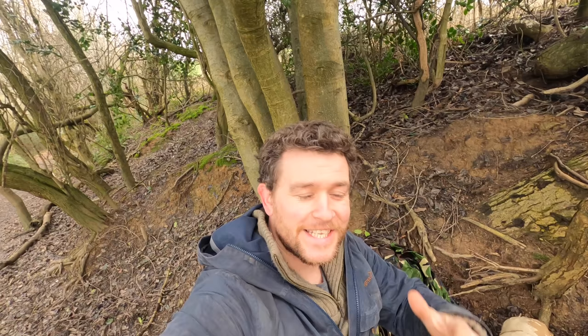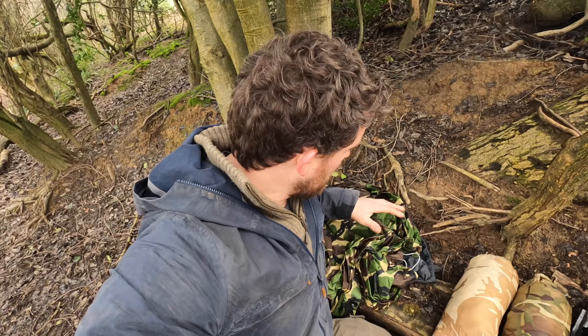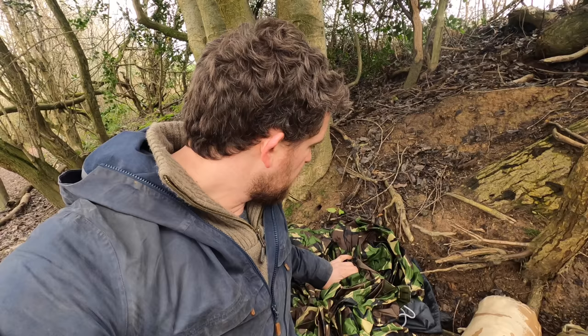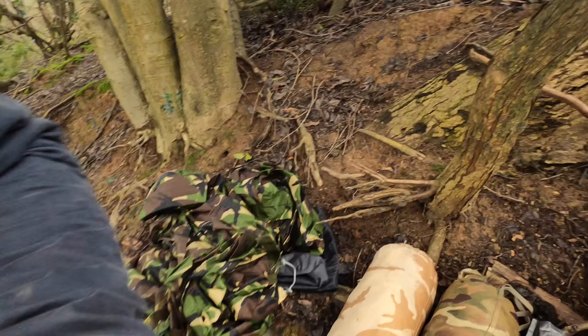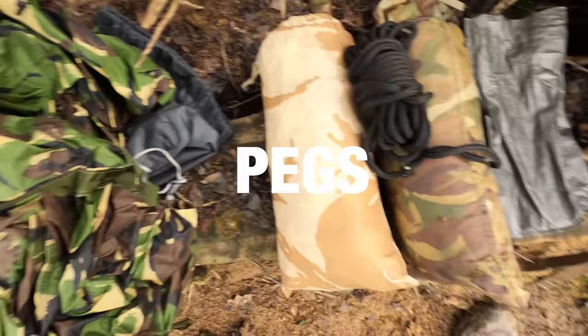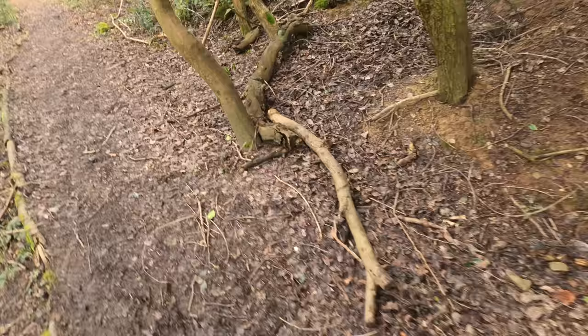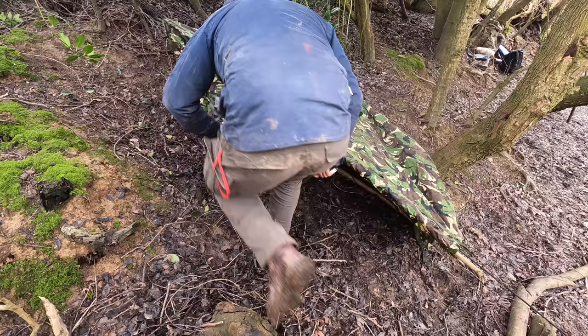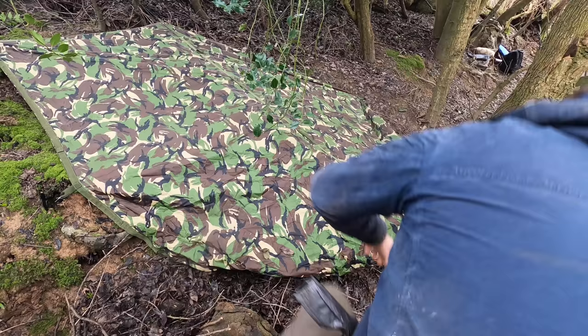Our next item is the classic British military poncho — or basher. This is a standard-issue item to all members of the British armed forces. As a Royal Marine Commando I was issued with several over time — the classic DPM pattern you see here, the old-school desert one, and later the newer MTP pattern. These are incredibly versatile, incredibly durable, and have personally saved my bacon more times than I care to remember. You'll need some cordage or elasticated bungee with hooks, plus some pegs. I'm going to deploy it in a more tactical, stealth-camping style — lower than you'd normally have it.